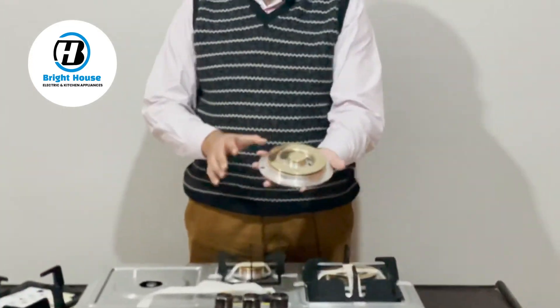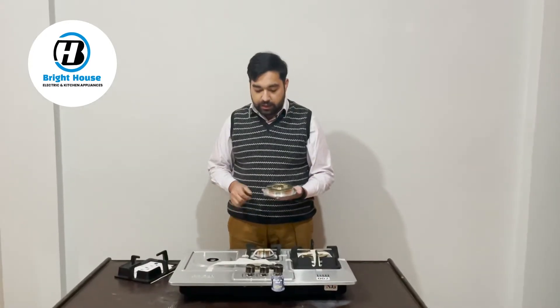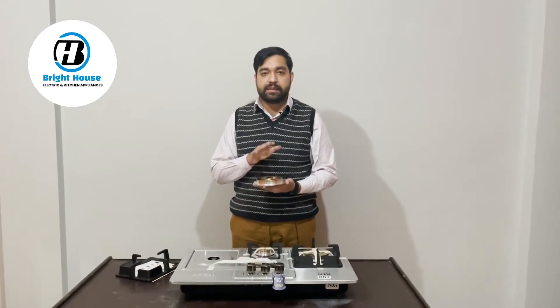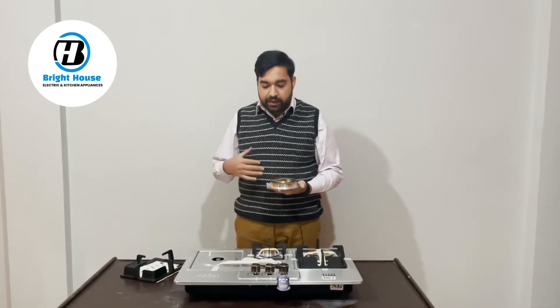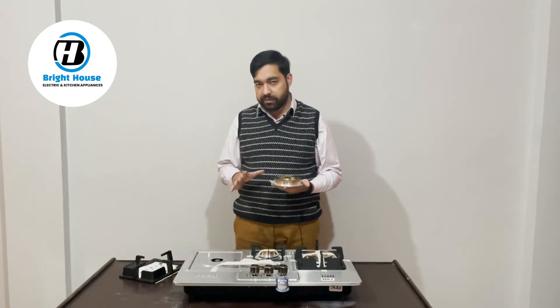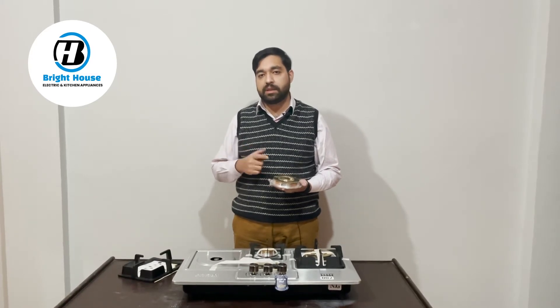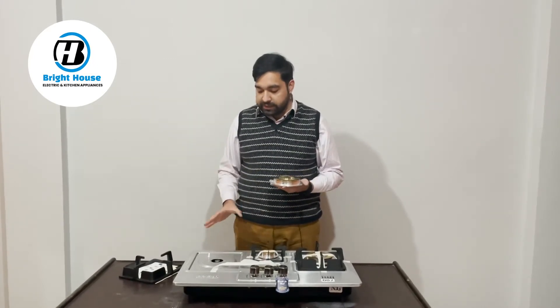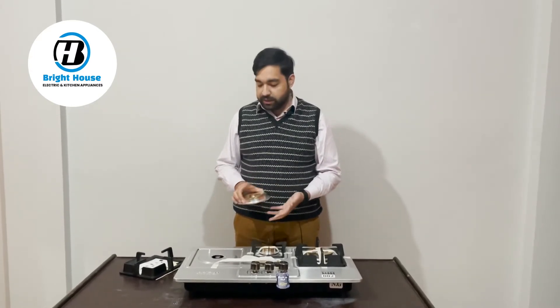There is also a concealed burner that is Italian-designed, and it has a big benefit. Those who were using hobs before — especially China-made hobs — had problems where milk or other liquids would spill down and get into the burner, causing damage. With this concealed burner design, that problem is completely eliminated.